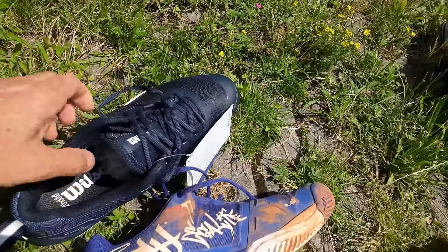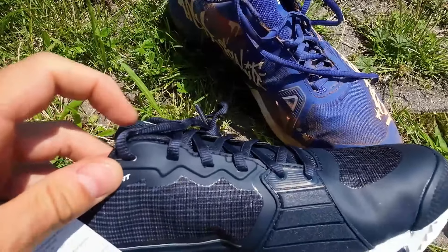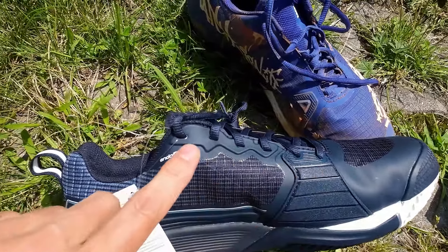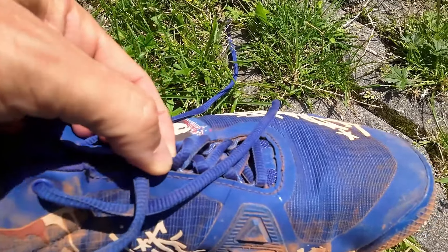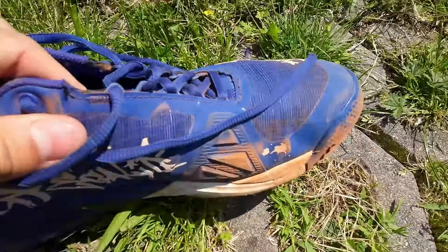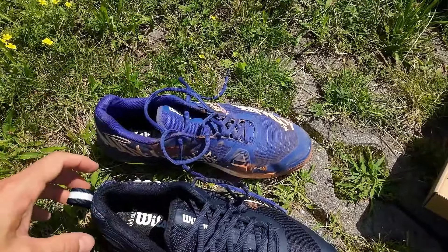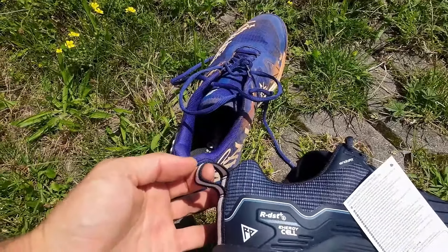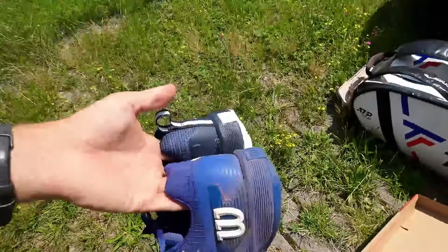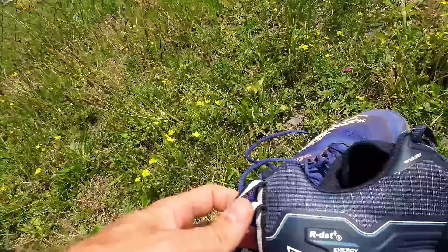The big thing is they have changed the lacing system. Now the lace holes go through the upper, compared to the previous one which had eyelets sewn inside the shoe. People reported that those were breaking and not as durable. There is also this eyelet for the finger, which is great because it really helps to get into the shoe. I think every tennis shoe should have this eyelet.